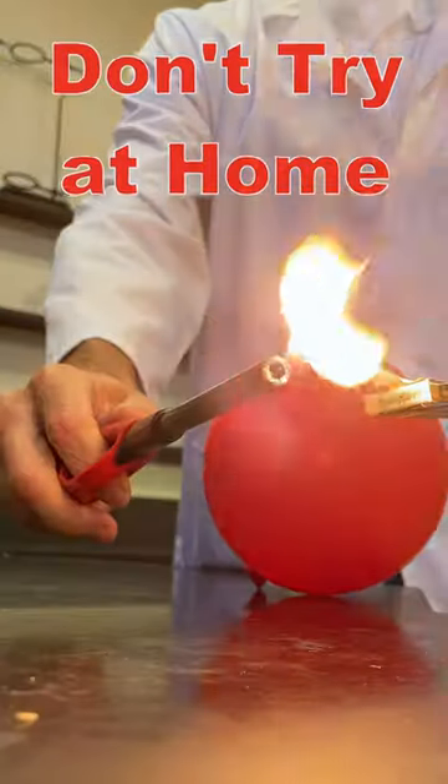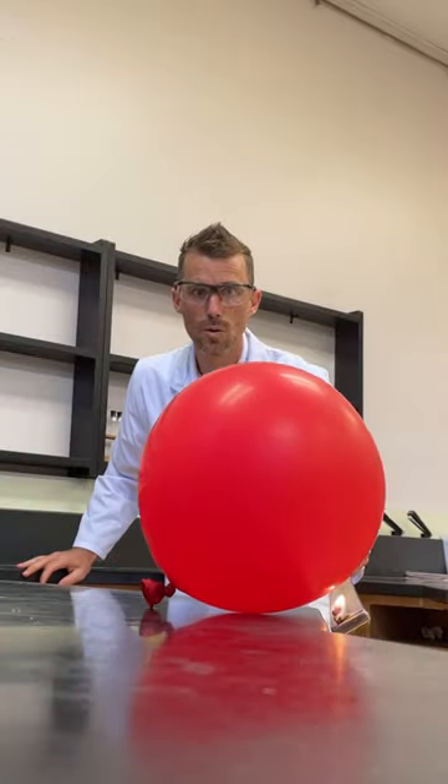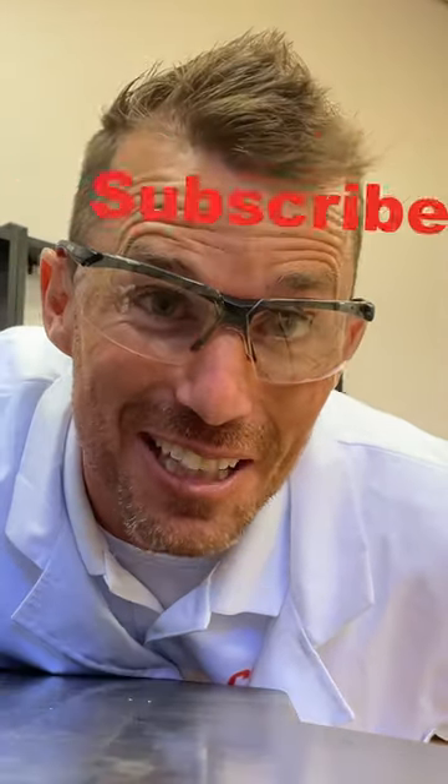Now let's light our balloon filled with hydrogen on fire. So does that mean we could run cars on aluminum? Let me know in the comments.